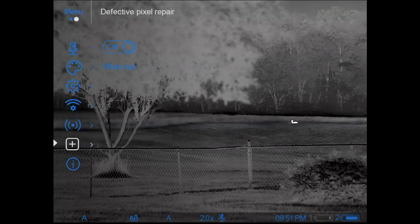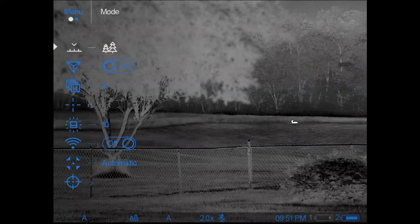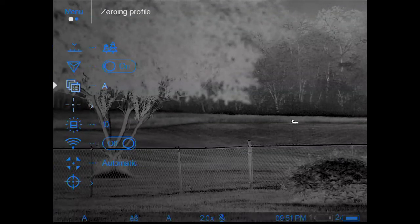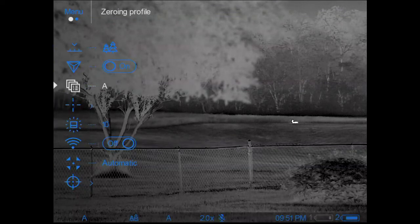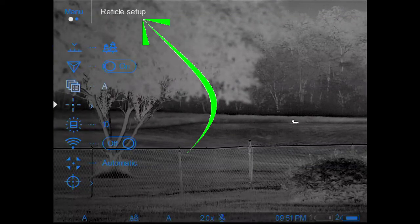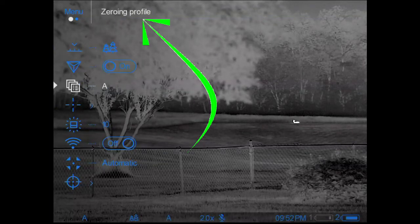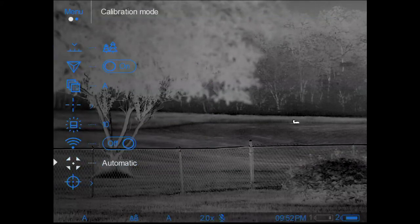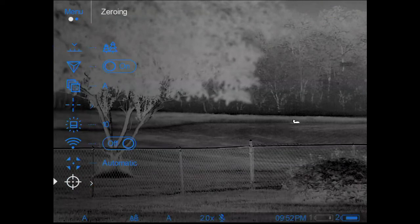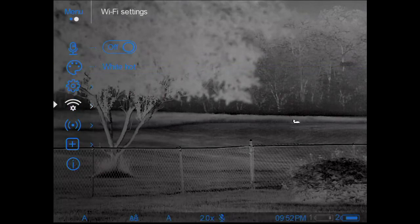I'm rolling the wheel just to keep it active. As I roll the encoder wheel it comes up wherever it was last. What I want you to see is that as the triangle moves from item to item, not only does the white triangle highlight each item, but at the top of the screen where it says 'Menu,' it tells you the name of that actual menu item.